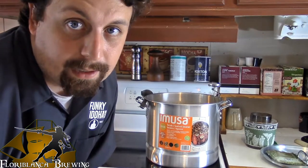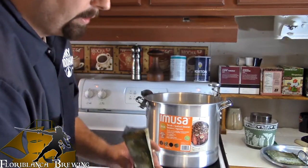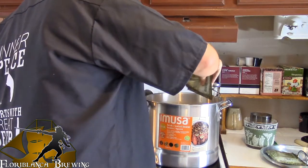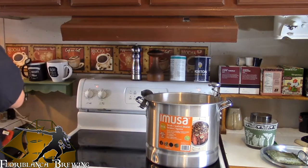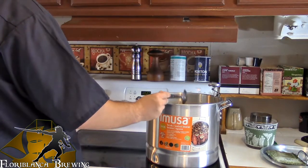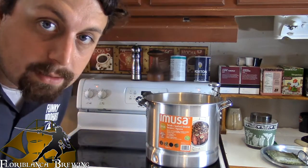Alright guys, it has been 50 minutes, and it's time for half of a bag of hops. And I will see you guys in another 10 minutes.